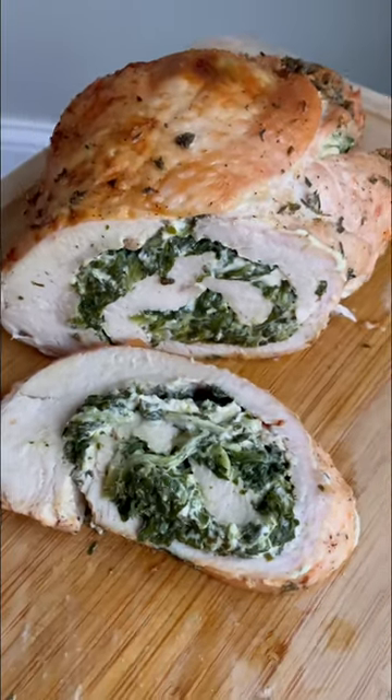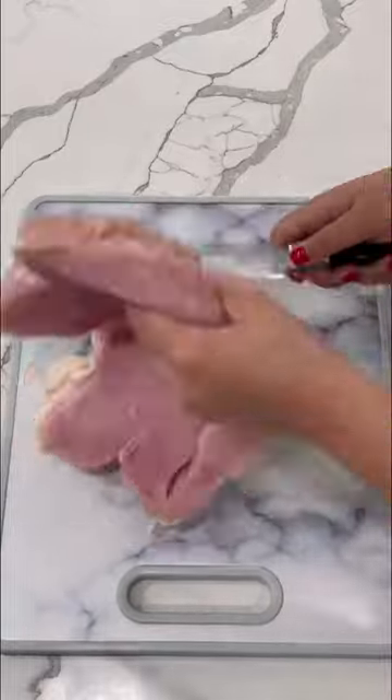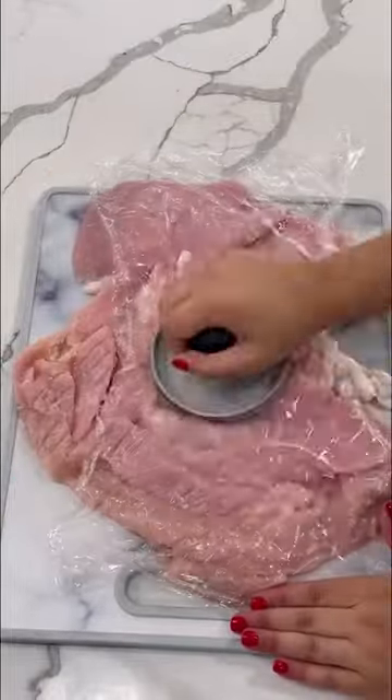Impress your guests this holiday season with this turkey roulade. Start with a boneless turkey breast and butterfly it by cutting it in half without going all the way through. Place some plastic wrap on top and hit it with a meat mallet to thin it out.